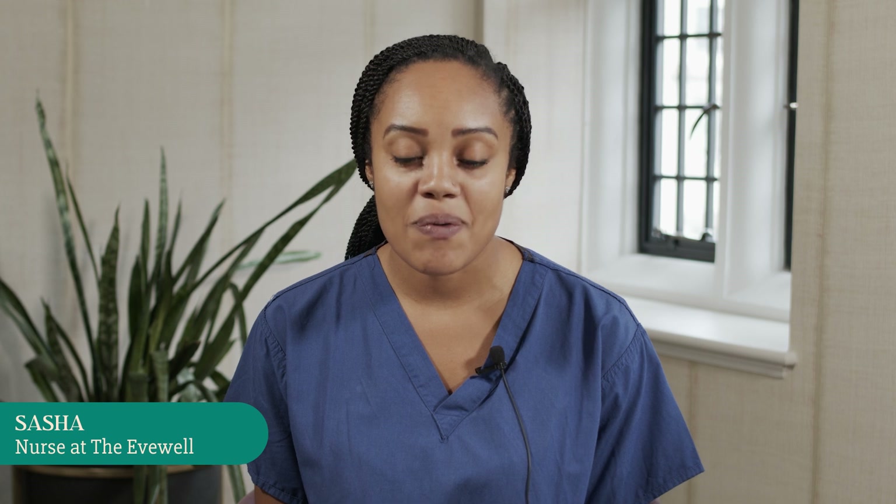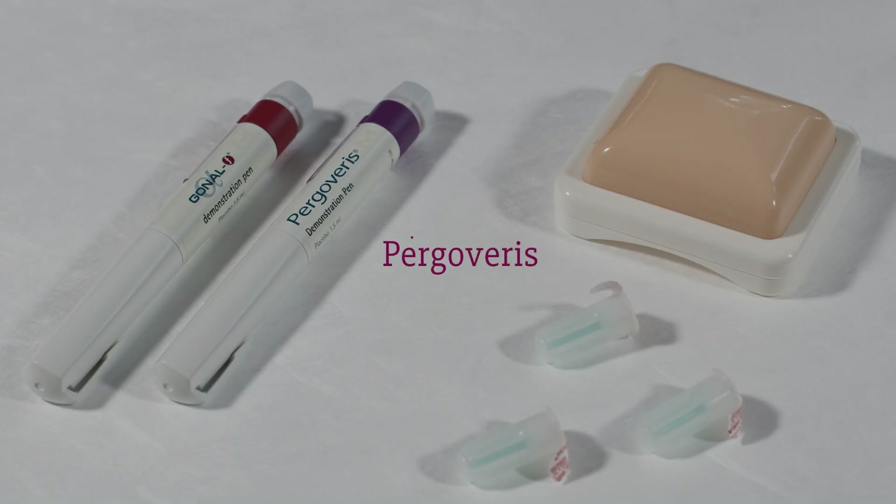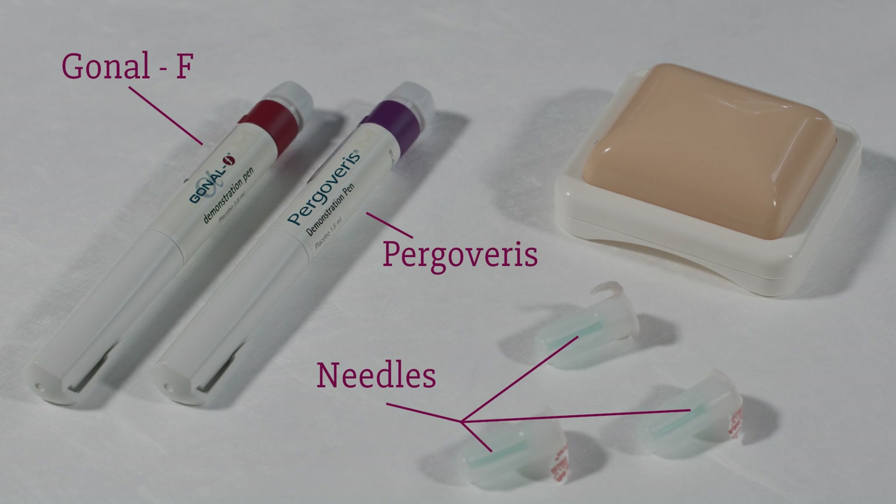Hello, my name is Sasha and I'm one of the nurses at the Evewell. Today I'm going to show you how to use Pergaviris and Gonul F injections.